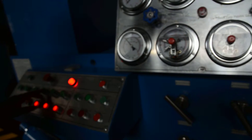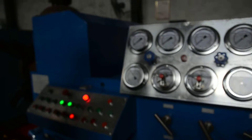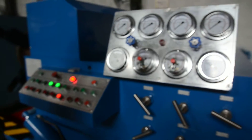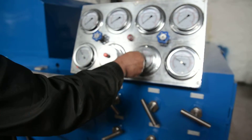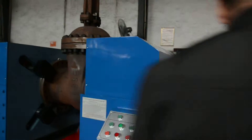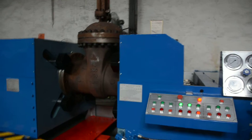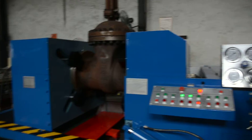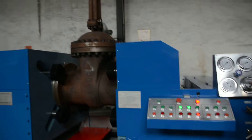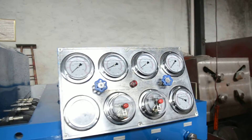Now you have to start the low pressure pump. The low pressure pump is starting, increasing the pressure and adding water to the valve body. It takes time to add water into the valve body because of the big size valve. When we do the testing there is some water inside, so it will take shorter time. You can see the pressure gauge is pressurizing now.